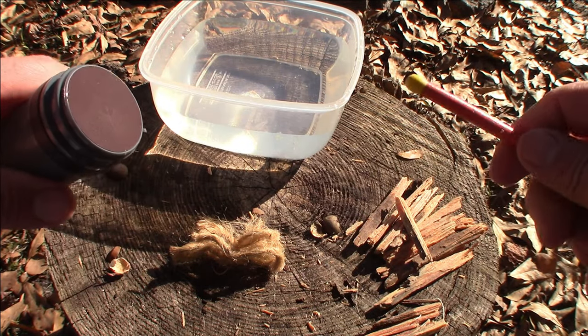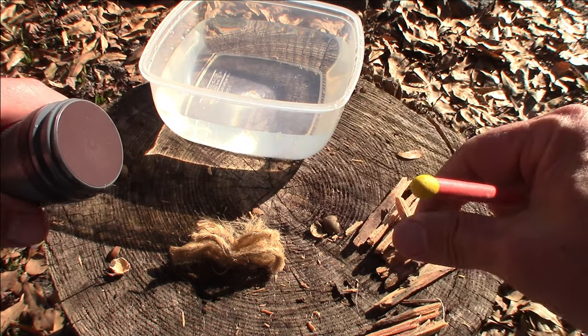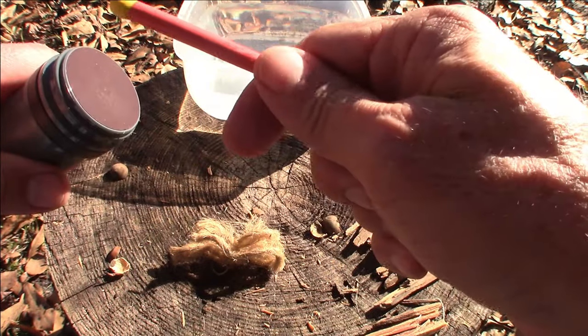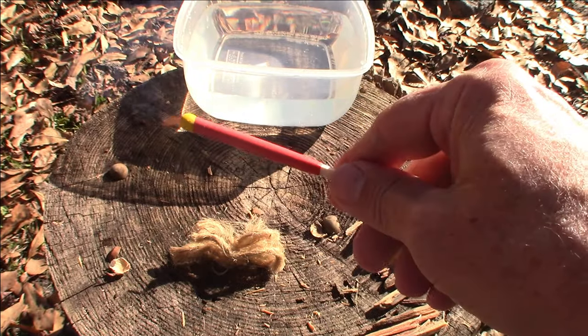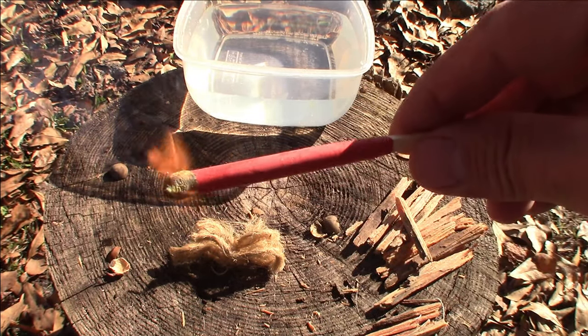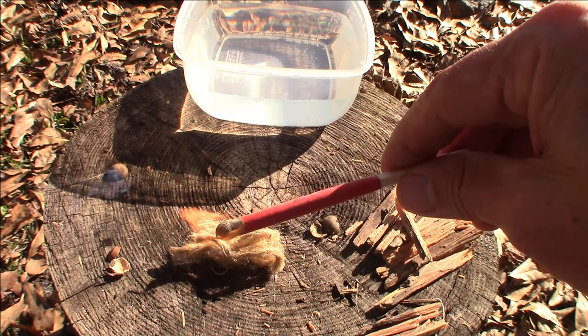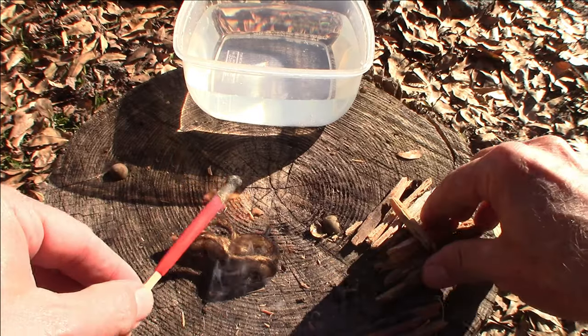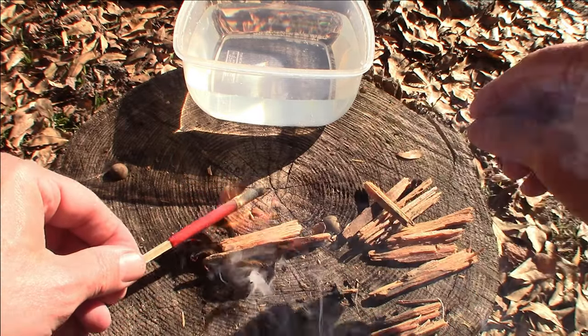Now we're going to strike one up. I'll move the water so I don't melt my container. That was pretty easy — first strike. You can see there it's going, so we can get a little fire going.